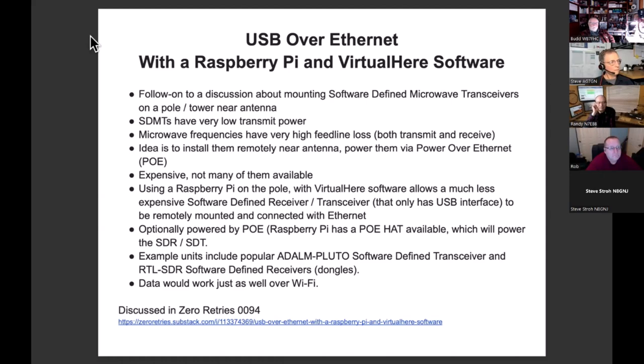This is the same technique the upcoming ICOM IC-905 is going to use — the radio actually lives on the tower or pole right next to the antenna with a very short feed line. That unit will be usable for 2 meters, 440, 1.2, 2.4, 5.6, and 10 gigahertz. They just decided they weren't going to deal with feed line losses and put the radio on the tower — up to 10 watts max at 2 meters and 440.